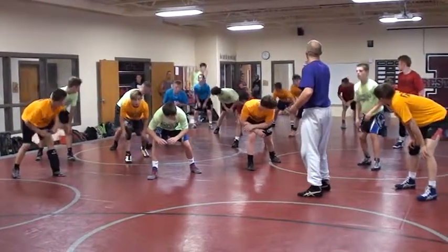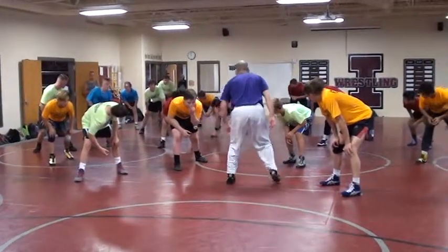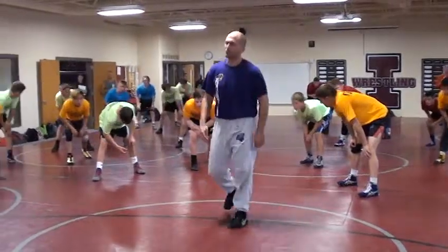Can I get you in your stance? Switch your feet, just change. Now, do it like you mean it — switch your feet. Good, all right? Now, back in your stance again.